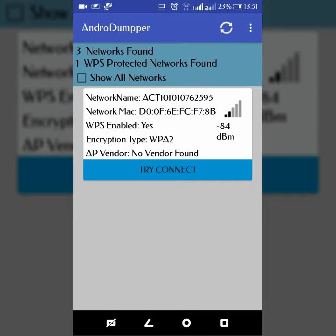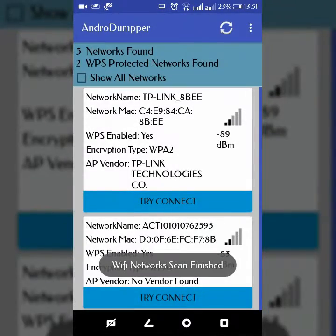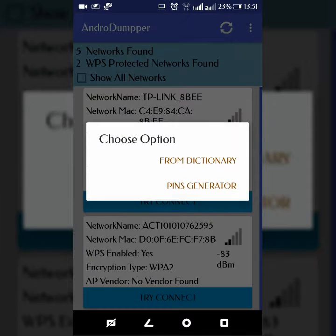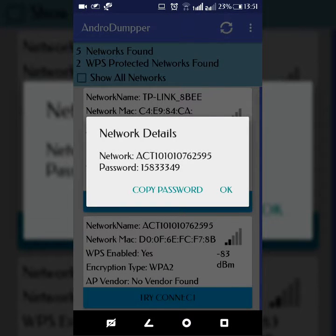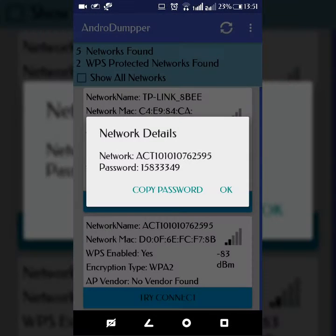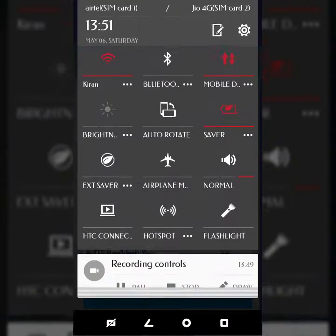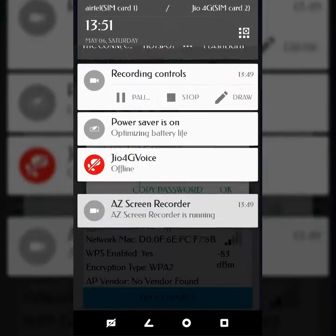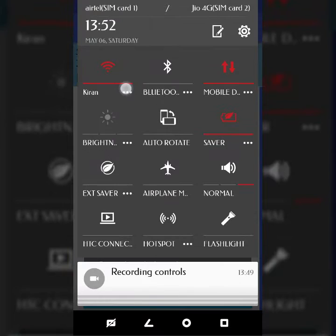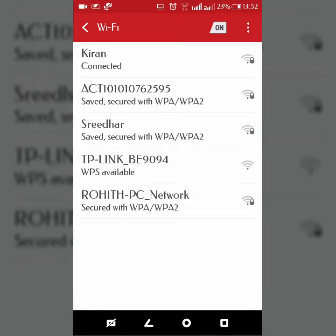Next we will use the pins generator, similar to the brute-force method. It just asks you how many pins you want to try, so mention your number. You can see the password has been found — I think because of the brute-force method it worked. I'm connected to my home network, so I am ignoring it.